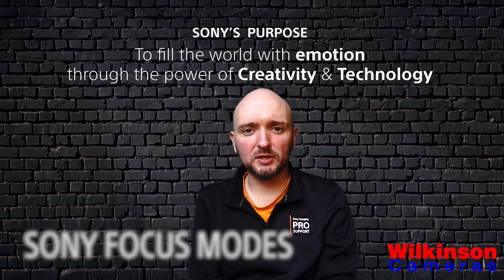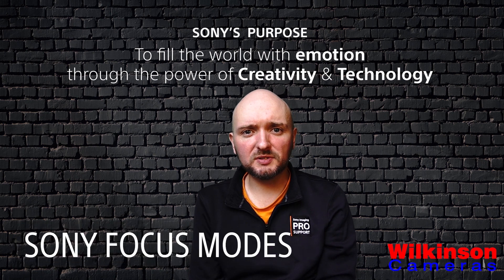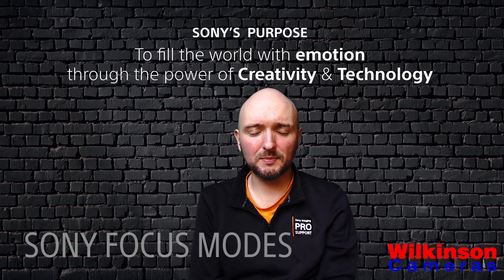Hi, I'm Sam Pilling from the Sony UK training team. It's my job to help you get better photos from your Sony products.